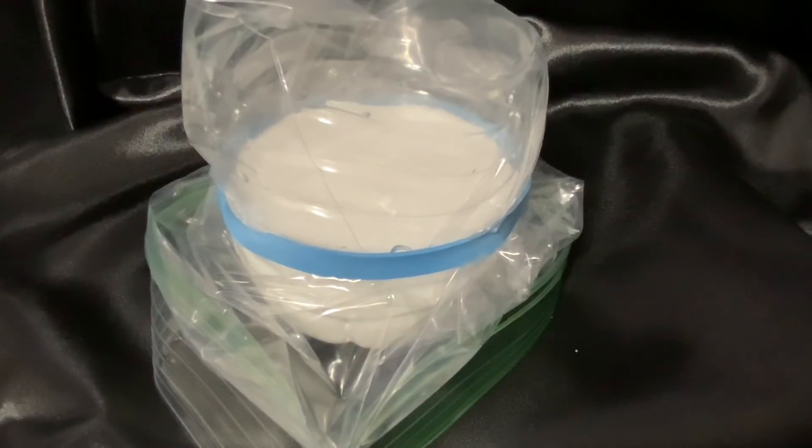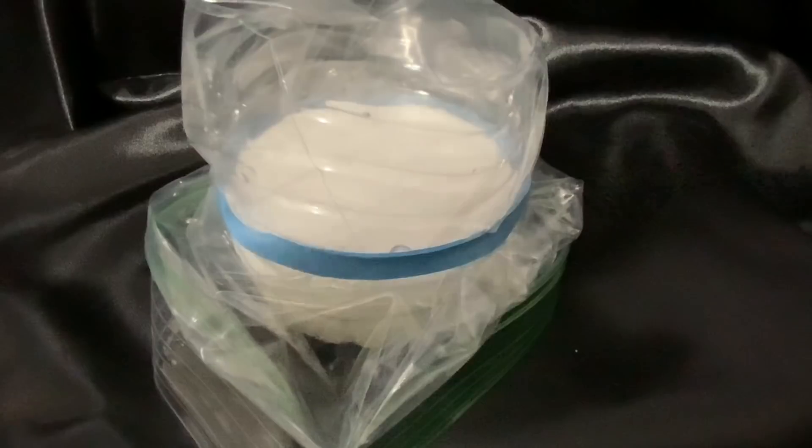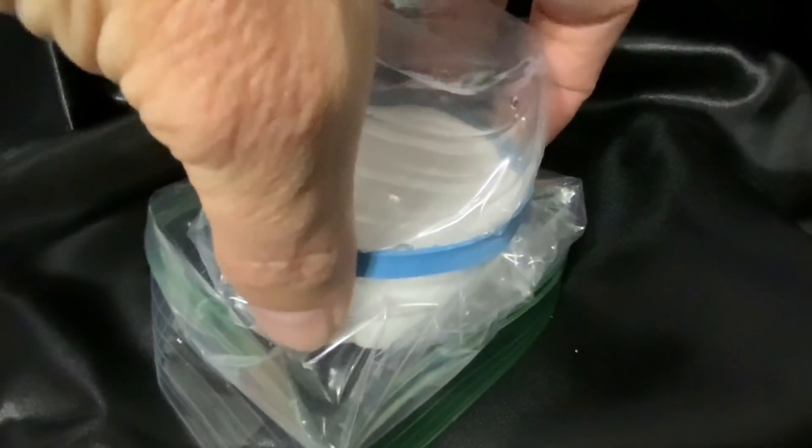I thought about adding a little bit of water to it and kind of mixing it up that way, but let's just leave it like it is and let the salt do its work. Maybe in six months' time, if we uncover it and it still hasn't done anything, we might add a solution of water to it to maybe help dissolve the salt a little bit and kind of mix it into a mush or what have you. We'll see.